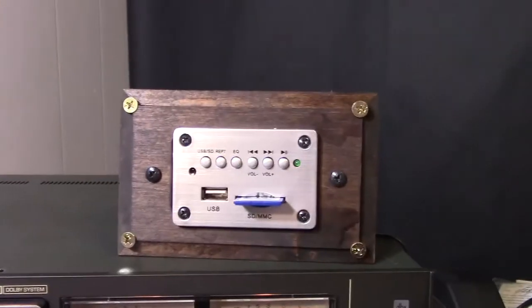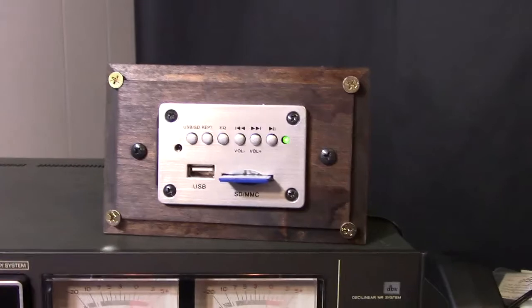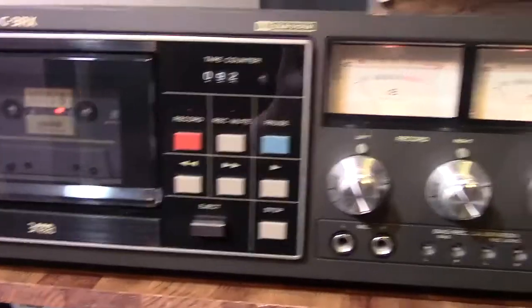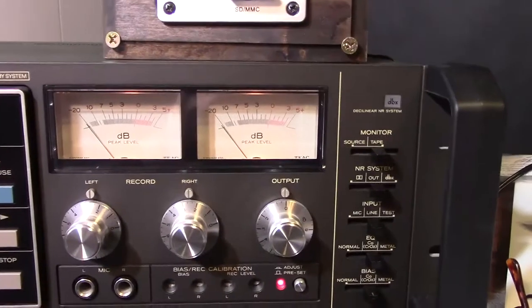I turned it into an SD card and now it's playing on this little MP3 player I built. That signal is going directly into the inside of the deck. Now what you do is you set up the preliminary record calibration of this deck — you've got to set it up to do it right.